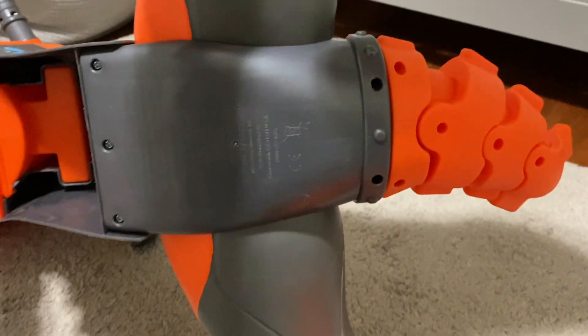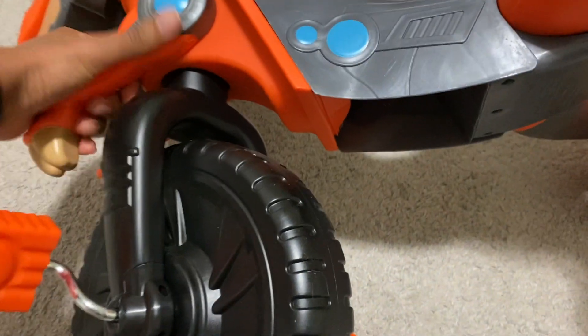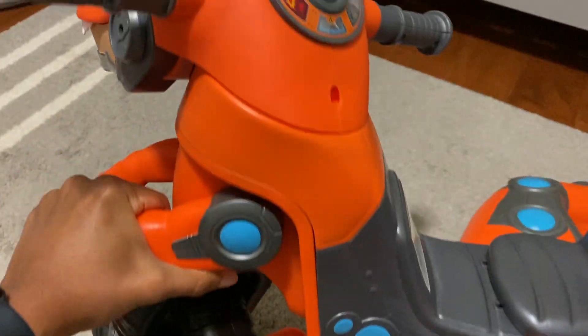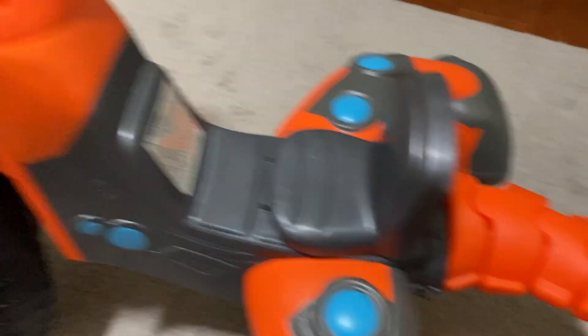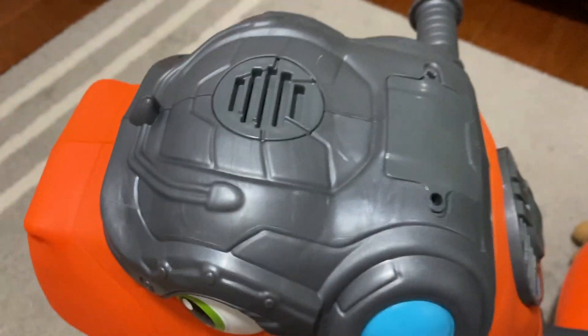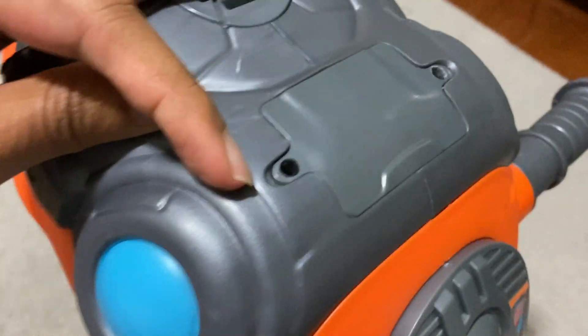I think it only had about six screws on the bottom — you can see here at the wheels — and then everything else is pretty much just snap-on. These arms just snapped on, the tail just snapped on. It takes three triple-A batteries in the top, and there are screws up there too.